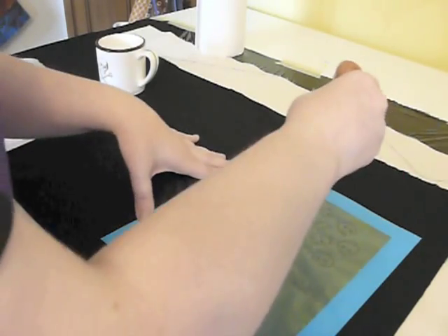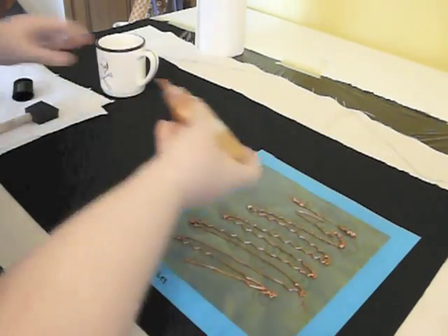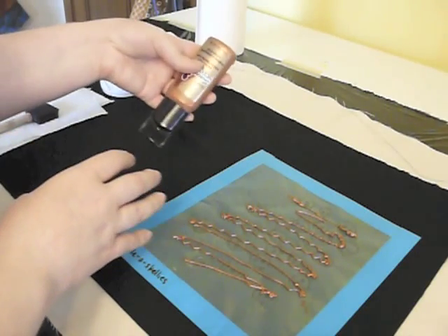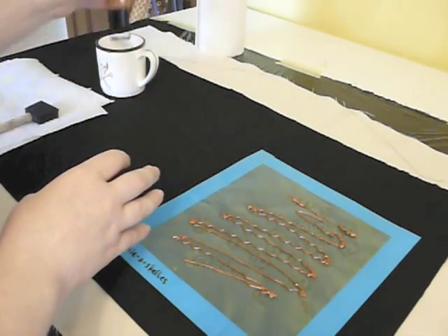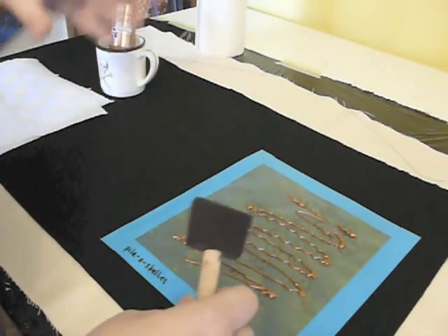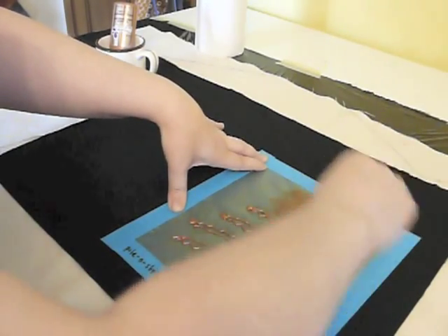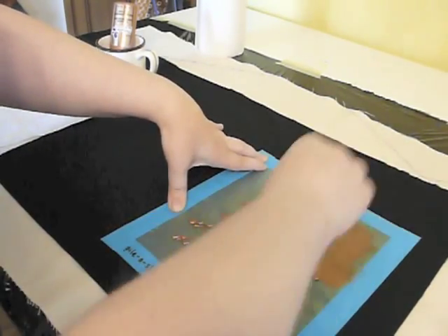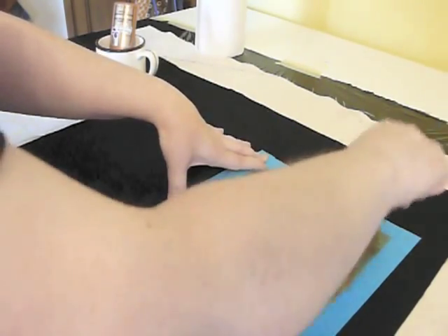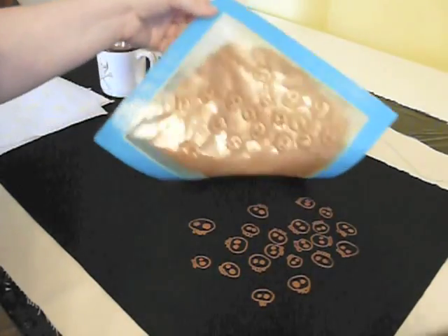All you're going to do is start printing. I have a tendency to take my paint and put it upside down in a cup, because that way the paint's always ready to come out — you don't have to shake it or anything like that. So we're just going to go ahead and do a print, and there we have it.